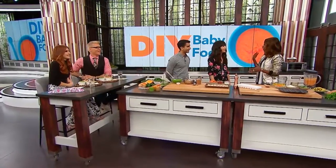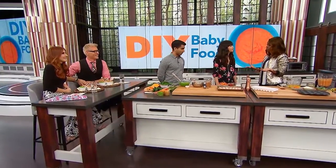DIYs aren't just for decoupage and malachite. Here with some delicious and easy baby food DIYs is our favorite holistic nutritionist, Joya McCarthy. Welcome back. Always good to have you here. So we're talking all about baby food.